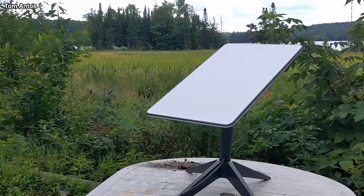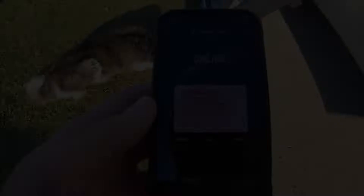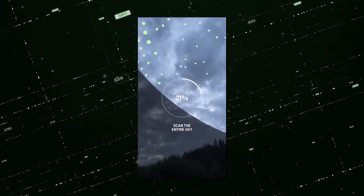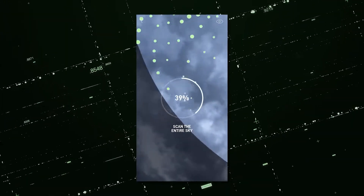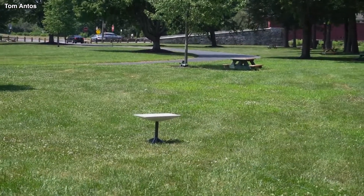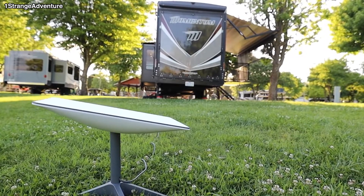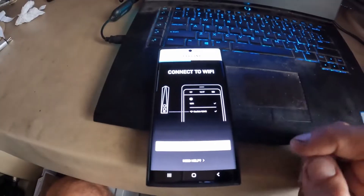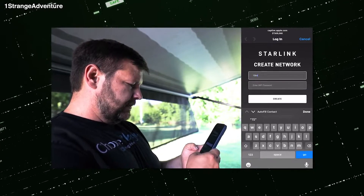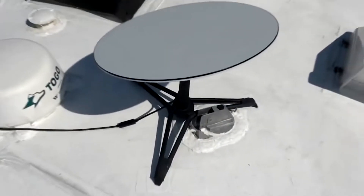You can find the optimal location for Dishy by downloading the Starlink app on your phone and using it to search for the best signal. The application uses your smartphone's camera to examine the sky and potential locations, selecting areas that have the fewest obstructions possible. After being connected to the primary power source, it will automatically connect to the satellite network and the router will become operational. You can configure the router's WiFi name and password using the Starlink app on your mobile devices.